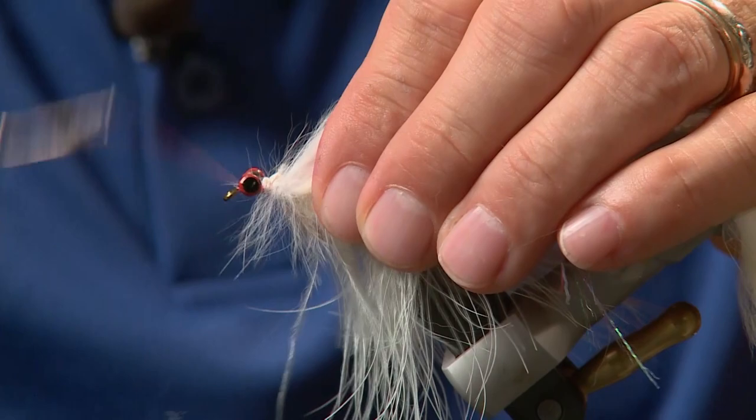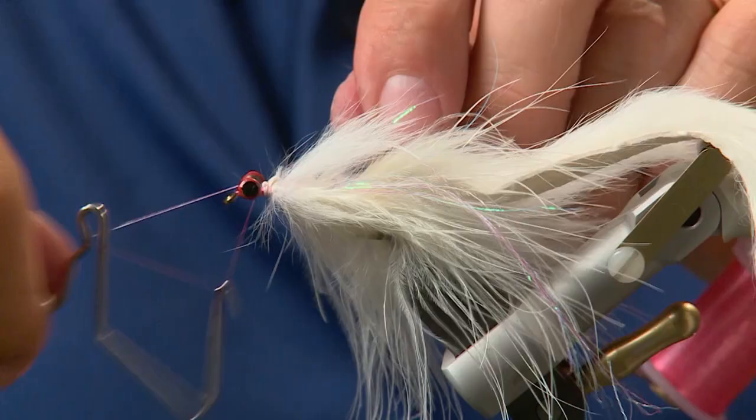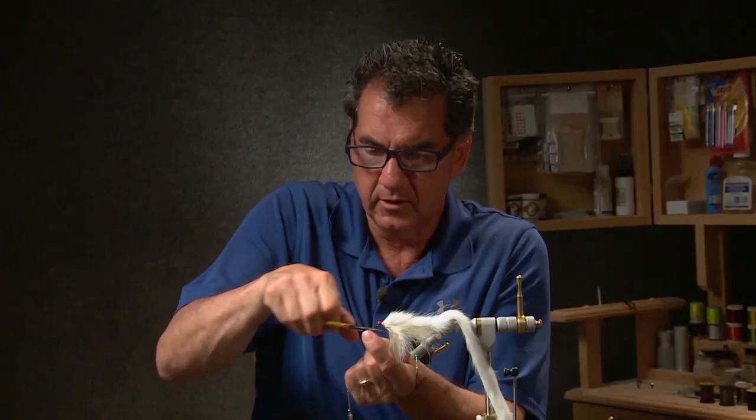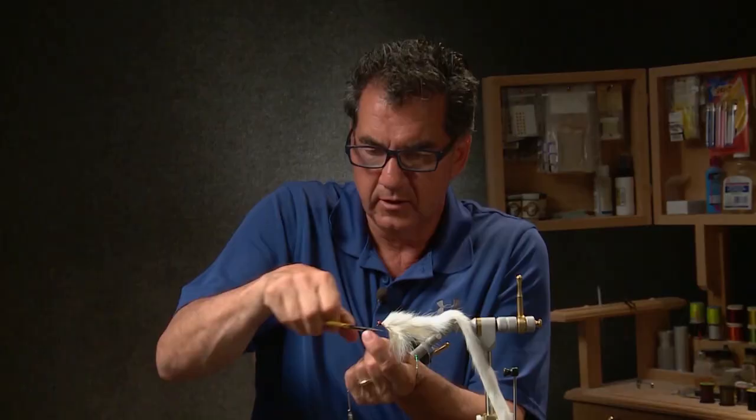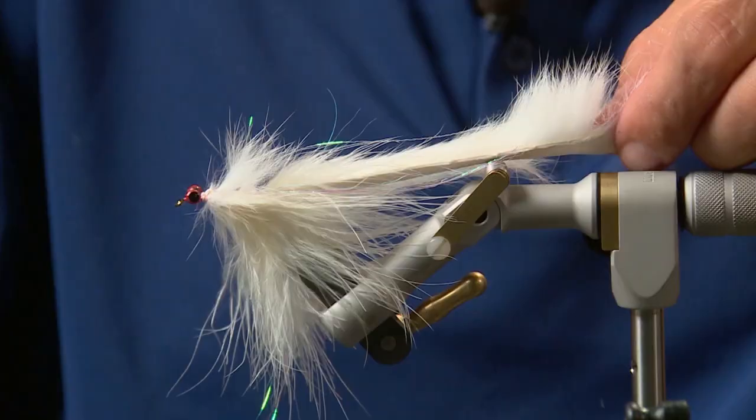To finish the fly off, with the eyes tied in, go ahead and whip finish — you can whip finish behind the eyes or in front; you've got a nice red head so either way is fine. Cut off your excess and then we're going to trim to length. When you pull all this material back you want it at least in that three-inch-plus range, then cut off your rabbit tail to length.